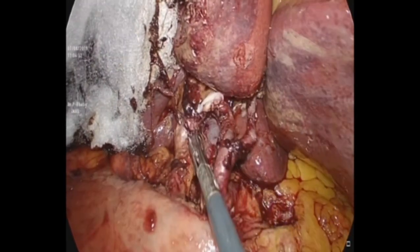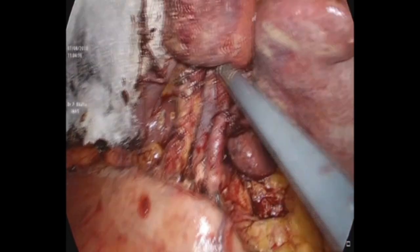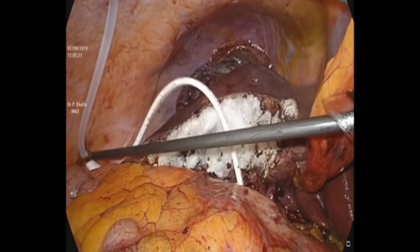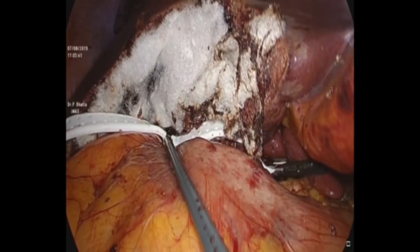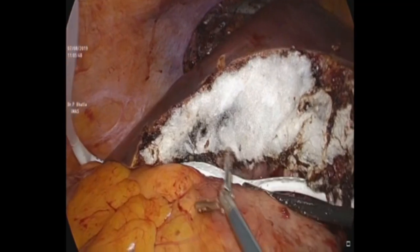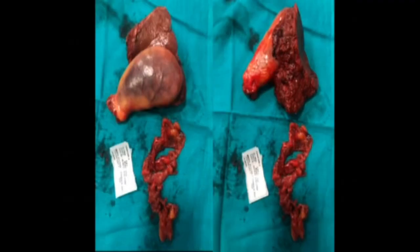The anatomy is again visualized — check, recheck, cross-check, counter-check. We then believe in placing a Jackson-Pratt drain. Normally, we would discharge the patient on day 2 or day 3 with the drain in situ.